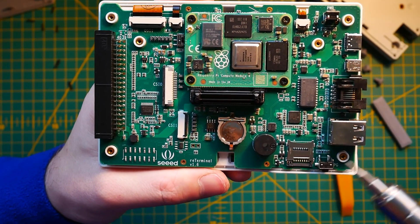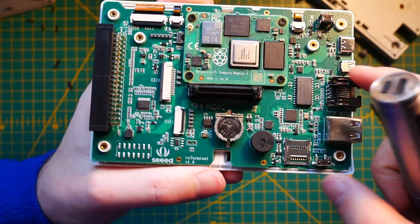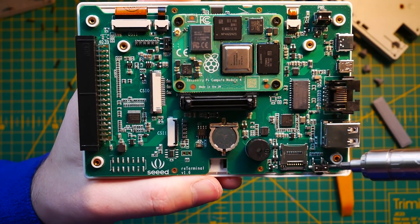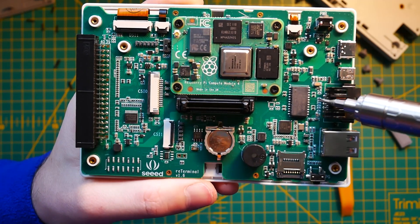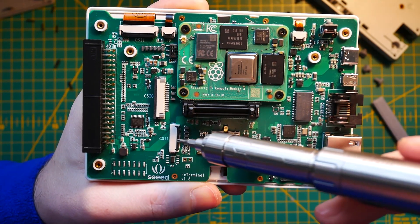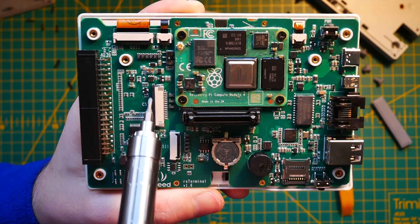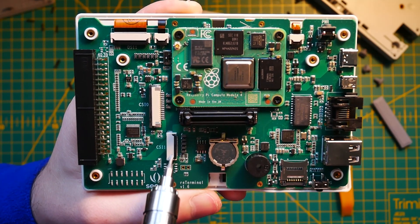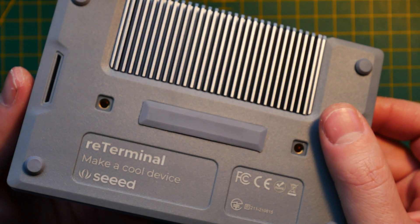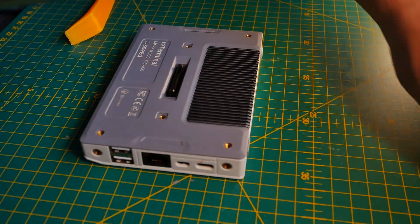A couple more screws later and I've got the carrier board in front of me. There is an additional SD card slot you can use to flash your own version of Raspberry Pi OS and follow the instructions on Seed Studio's website to get drivers for all the extra features. I also discovered two separate camera connectors — one 15-pin and one 22-pin — so regardless of which ribbon cable you have, you'll be able to connect a camera. There is even a slot at the back of the RE-Terminal to route the camera cable out.